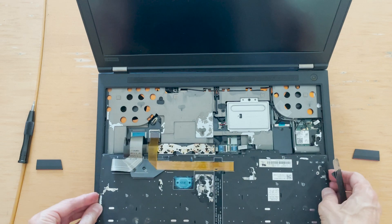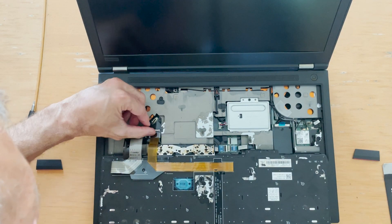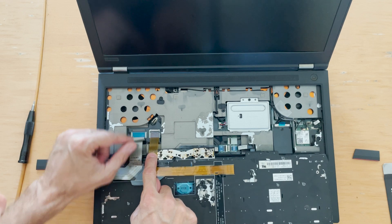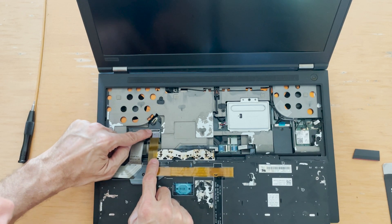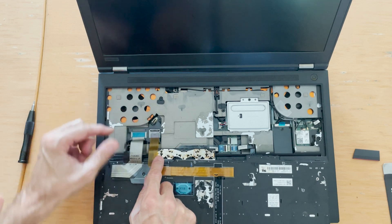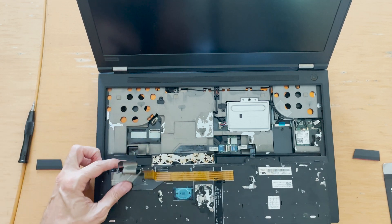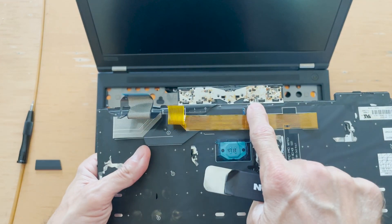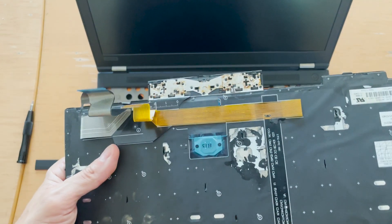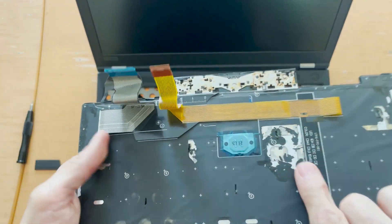Turn it around. Here you disconnect the two ribbon cables by pulling this up — that one out, it goes — and the other one out. There it is. You can tell it's all sticky. When I put my finger here, this has been like Coke or something.